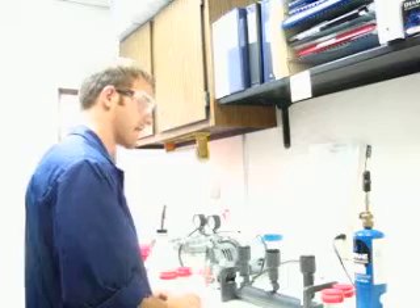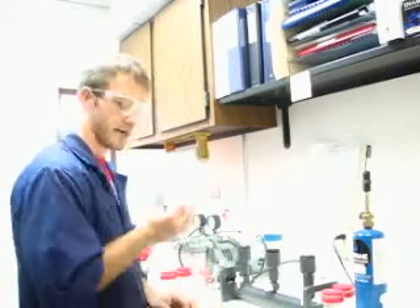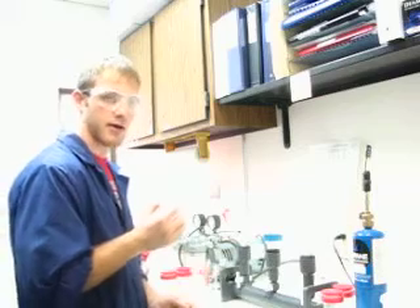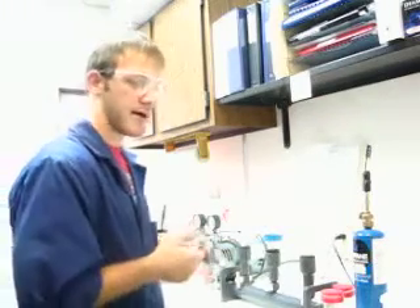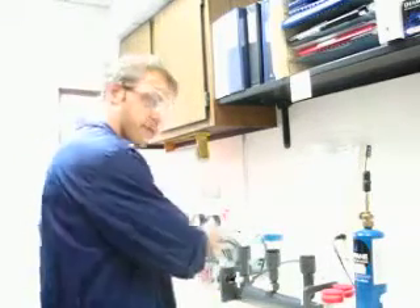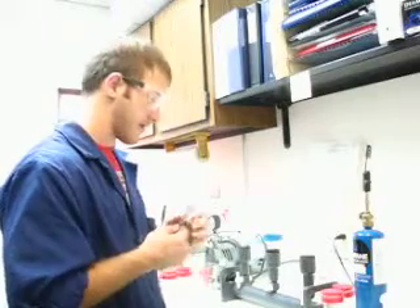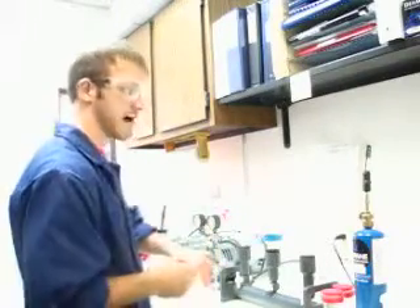So the next step is I want to place this membrane into the petri dish. A reminder: this petri dish serves as an appropriate media for the bacteria to grow. So using these forceps, I will place the membrane into the petri dish, but first I have to sterilize it.